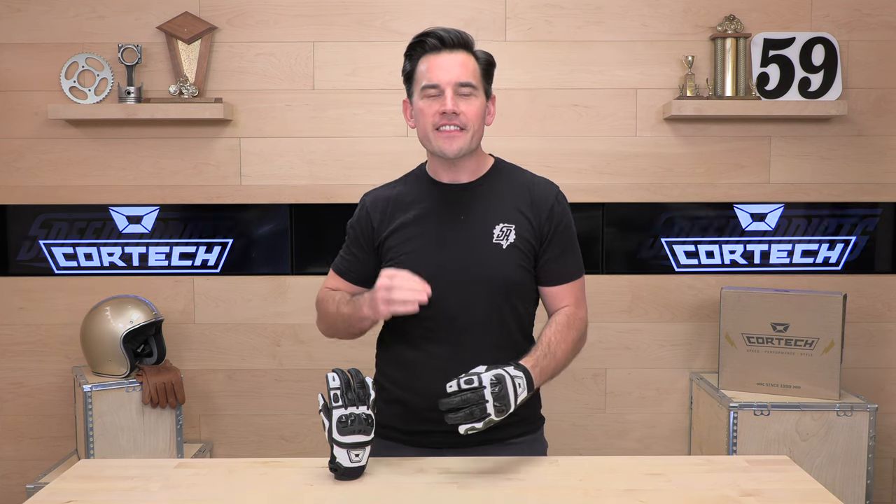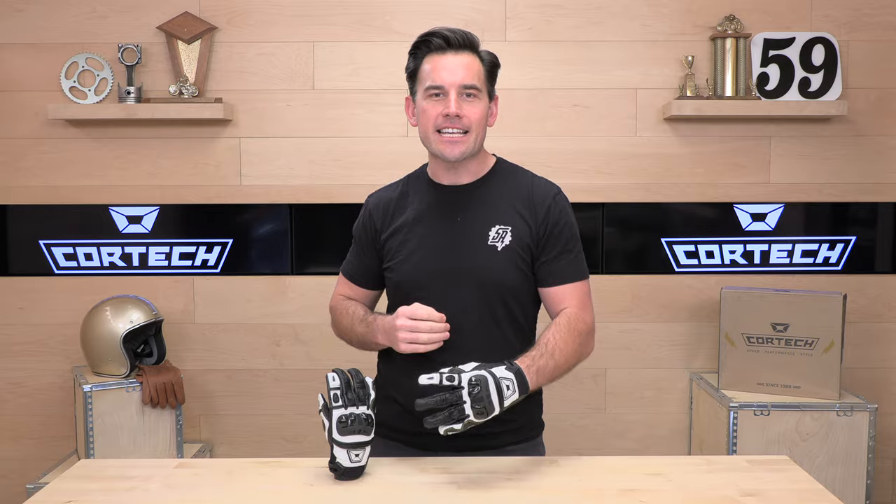Hey, E-Shad here with Speed Addicts at Fesco and Gearsight on the web, and today we're going to unbox the Cortex Chicane ST Glove.